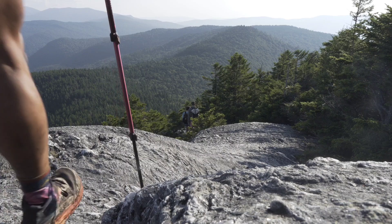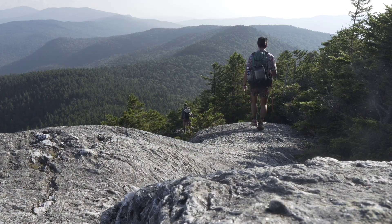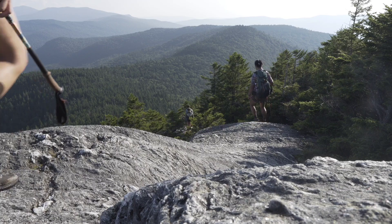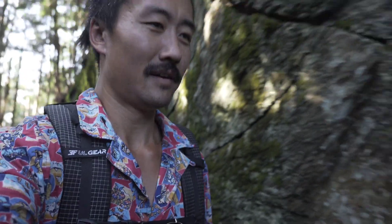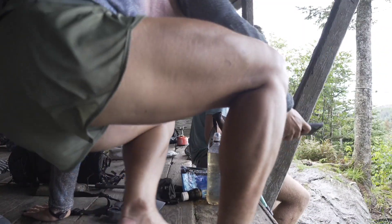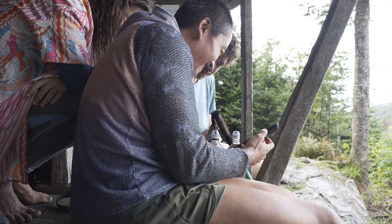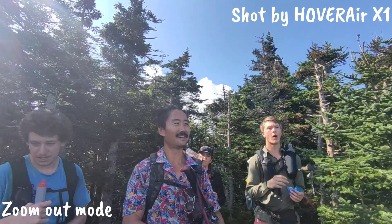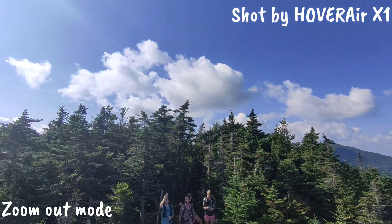Yeah, it's awesome, I really like the drone. The Long Trail is pretty cool, it's pretty hard. Let's see some of the drone shots from today — oh look at that, that's pretty sick! We're standing on top of the rock.